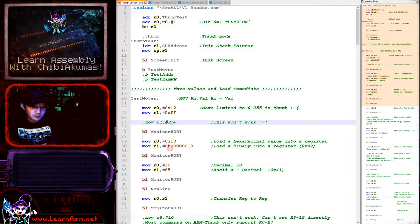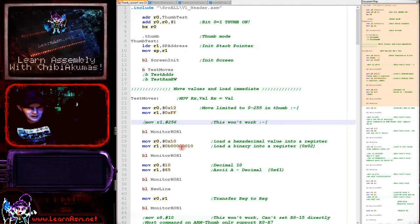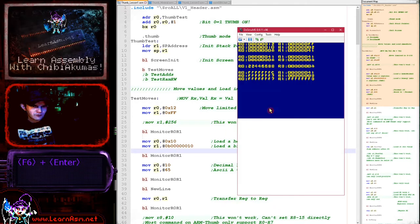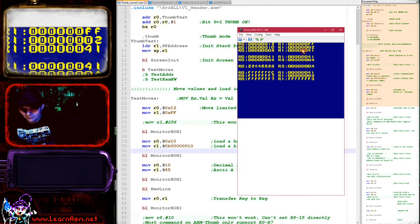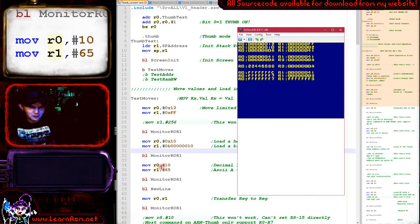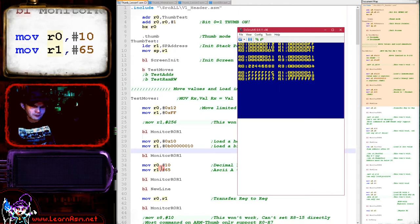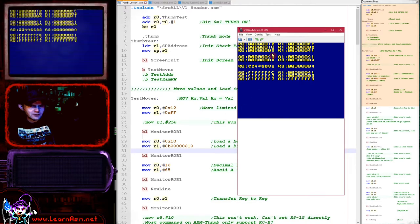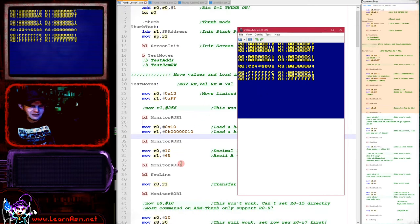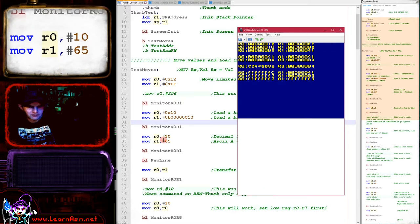We can load binary values using the '0b' prefix — for example, 0b10 is 2 in hex — and that works because it's below 255. We can also load decimal values by omitting the '0x' prefix. The value 65 is an ASCII value, but unfortunately VASM doesn't seem to support inline ASCII using quotes, so we need to look up ASCII values and put them in as numbers.